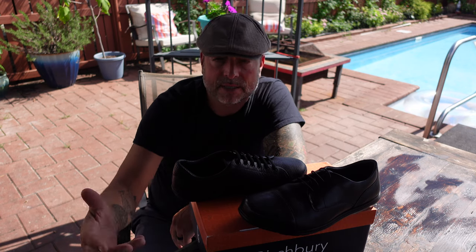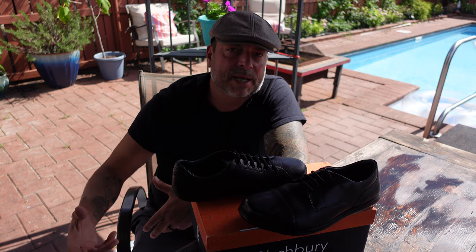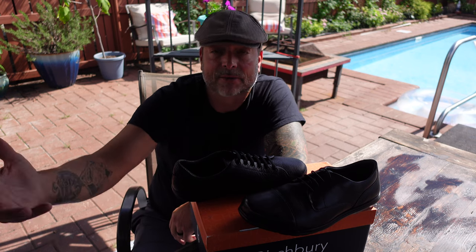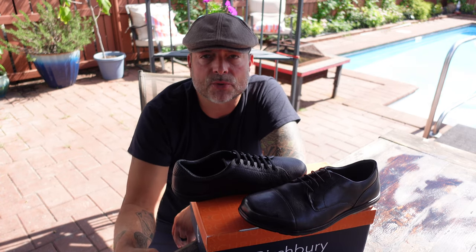I even had a buddy of mine who happened to be here as I received the shoes in the mail, and I was explaining to him about it. He said, 'Those actually look good.' He is a mechanic — he's always walking around oil and other slippery fluids leaking from cars or bottles in the auto shop. He asked me to give him a call after I reviewed these shoes to tell him what I thought about them.